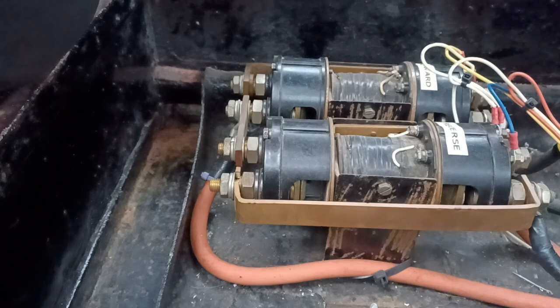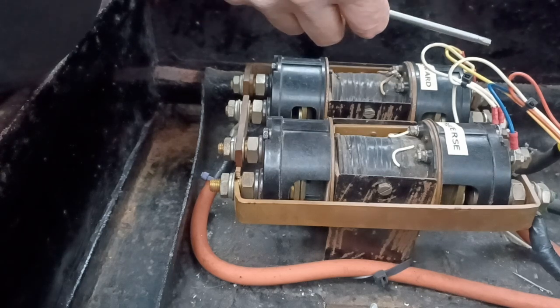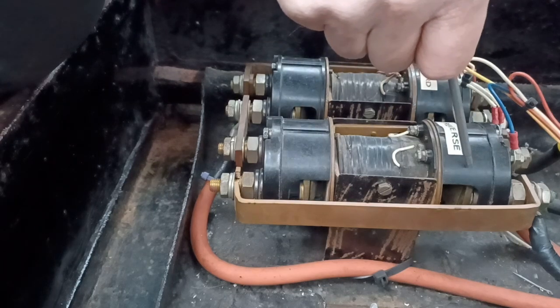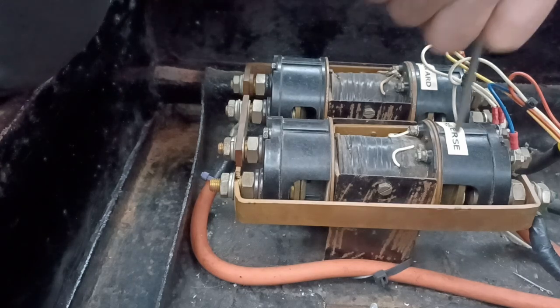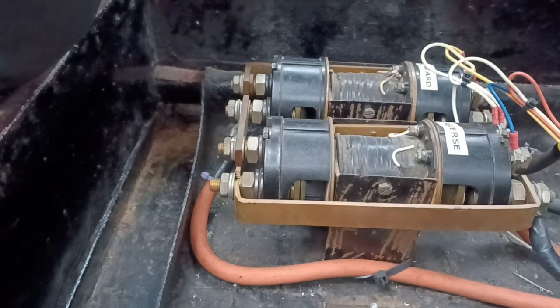In rest mode both solenoids are off. When I turn it to forward, this solenoid - you can just see the contacts here - will snap across and energise this end. If I turn it off it releases. If I turn it to reverse, this solenoid will snap and locate and join - that's what makes the circuit. Before, these contacts at this end were arced together and wouldn't release - they were constantly in forward gear, which meant it would work in forward but I couldn't get reverse. Should now be able to work in reverse. Hopefully with new contacts, that's the job done.